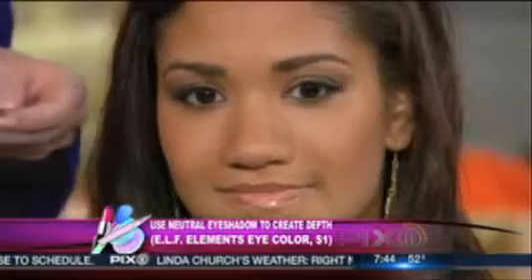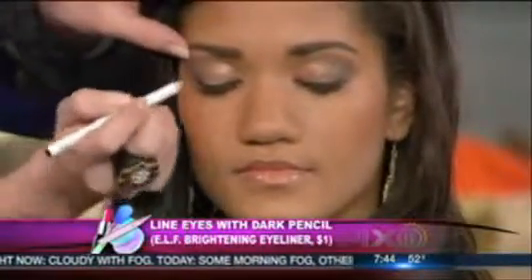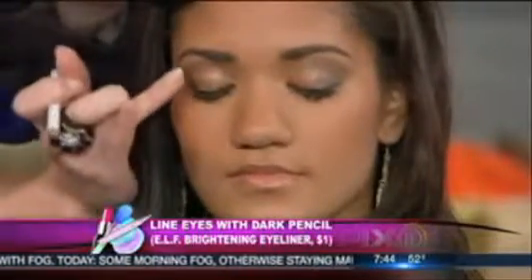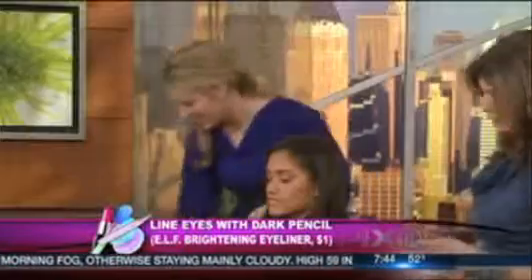That neutral eyeshadow makes them look a little bigger. Next, you line it with a pencil. The trick with liner is to get as close to the lash line as possible, just trace right along it. A good tip is to use your ring finger to smudge at the corners for a more dramatic, smoky look.